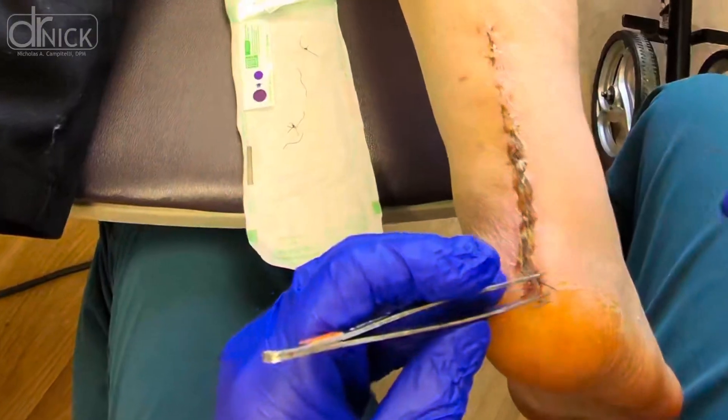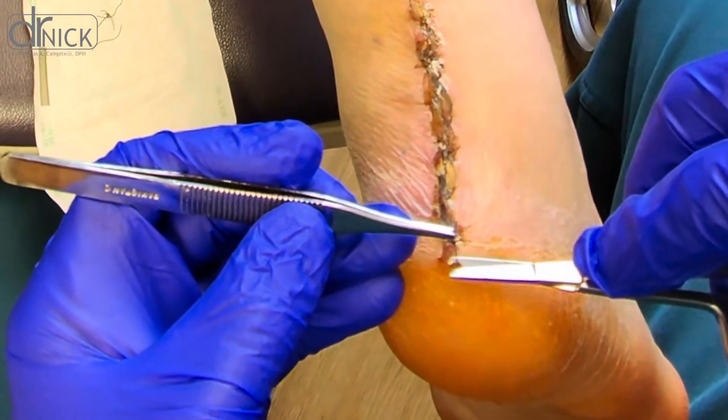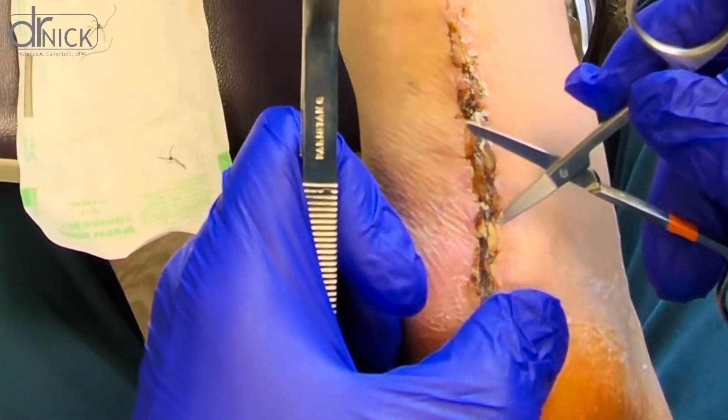The patient has had a successful recovery so far and this is just one step in their journey back to full strength. It's important to keep the area clean and dry after suture removal, and we'll continue monitoring their progress in the coming weeks.